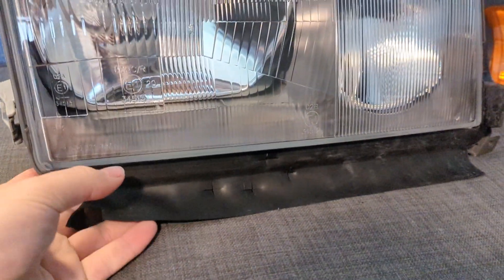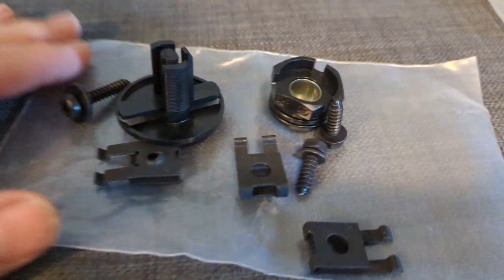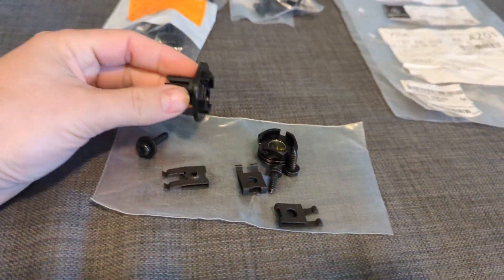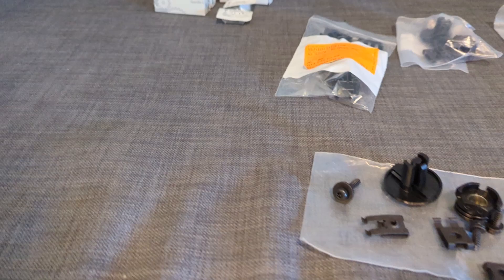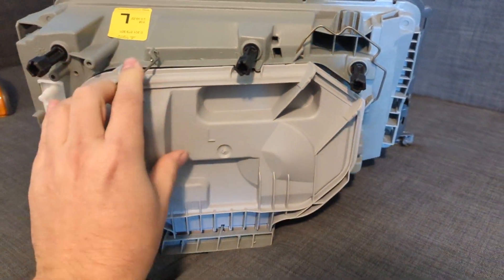I have the rubbers fitted on here — that was something I had to order. I already put those on both of the assemblies. And then I have this rebuild kit, which is something you put on the part itself.